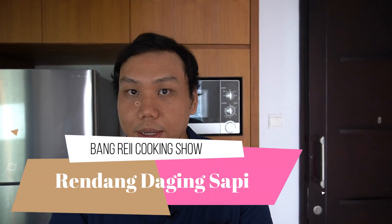Oke, hello, welcome back to my channel Bang Rai Cooking Show. Hari ini gue mau masak rendang daging sapi.